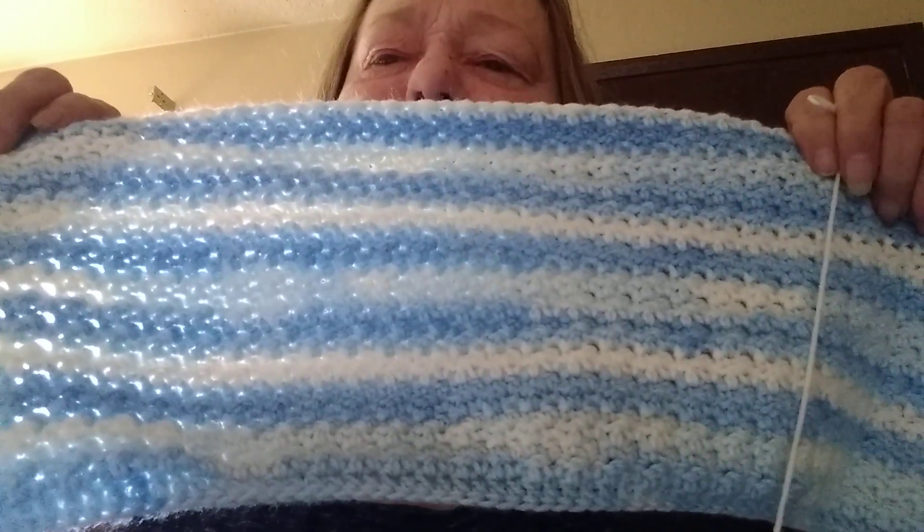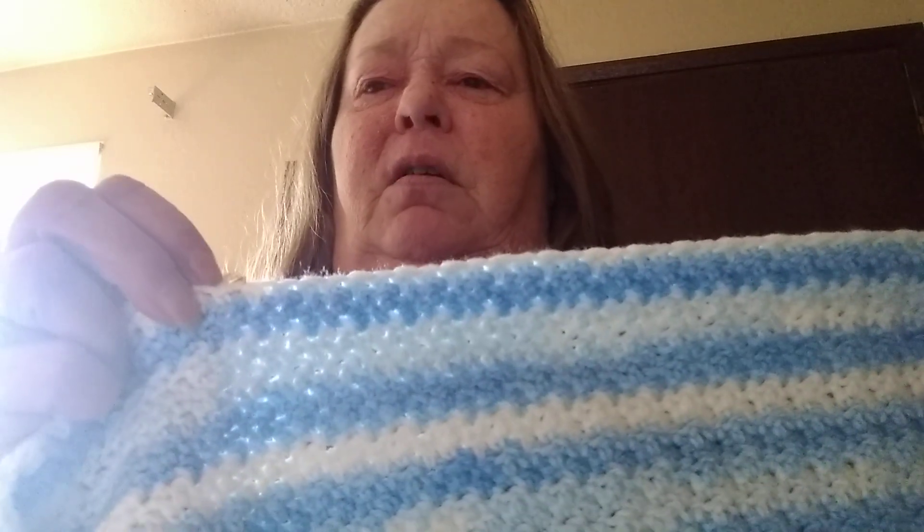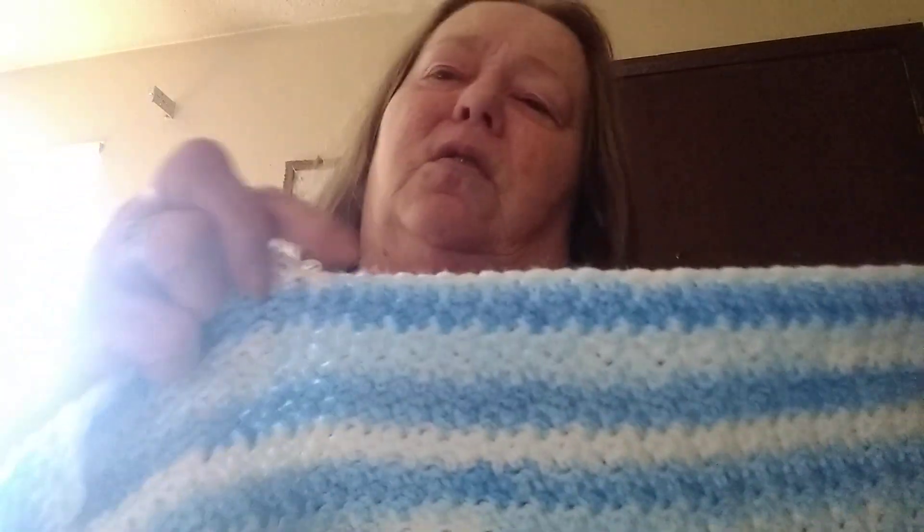I've started another poncho for my other granddaughter. Both of these are done in ice cream yarn — Lion Brand ice cream. One of these colorways is called Blue Moon. This stitch, I've heard it called the up-down stitch. What it is, is you do a double crochet and then the next one's a single — double, single. And then on your way back around, you do the double crochet in the single from the previous row and the single in the double from the previous row. I know there's a name for that stitch, but all I could find in my book was the up-down stitch.